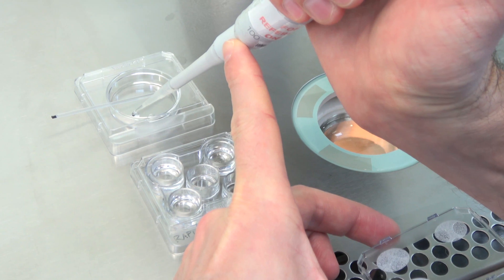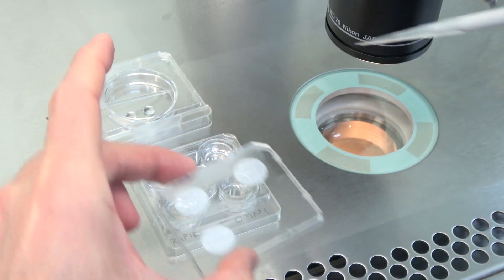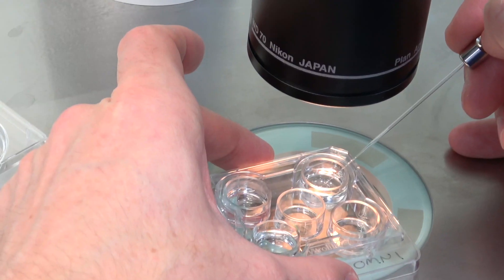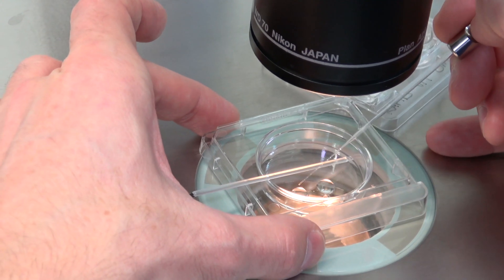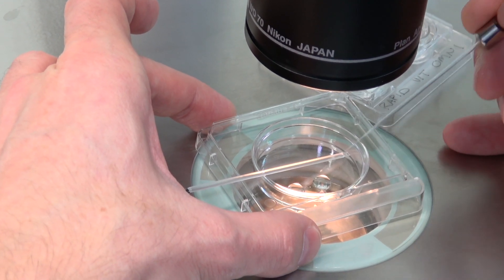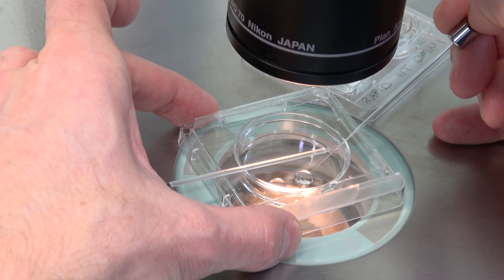When less than 30 seconds in the second solution remains, make two 50 microlitre droplets of the third solution on a sterile, non-toxic surface, preferably a culture dish. Prime the pipette with the third solution and move your oocytes or embryos into the first droplet. Expel the remaining media outside of the droplet and prime your pipette again from the second droplet. Immediately transfer the oocytes or embryos into the second droplet.